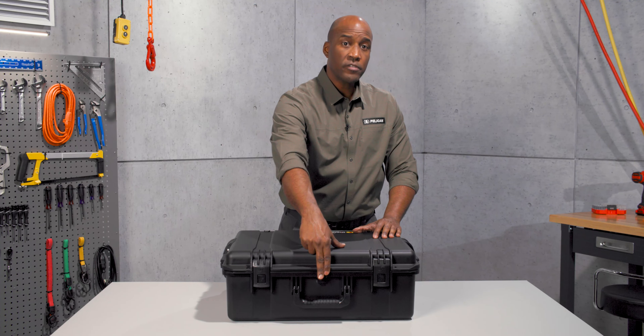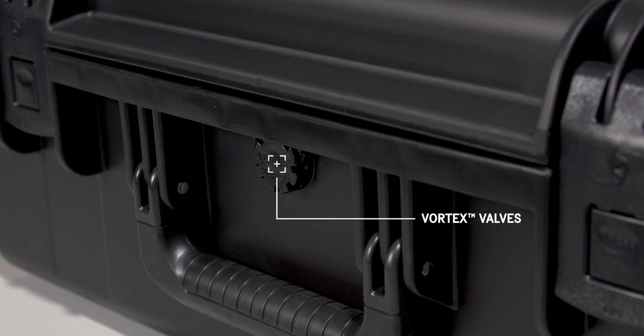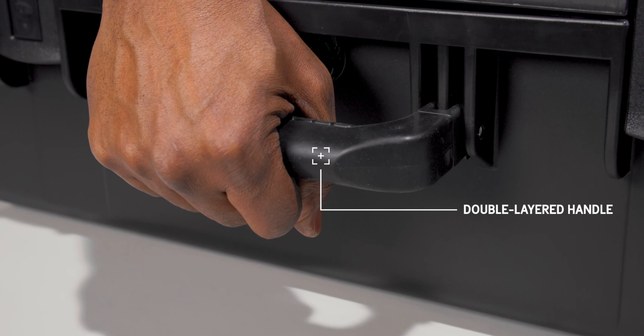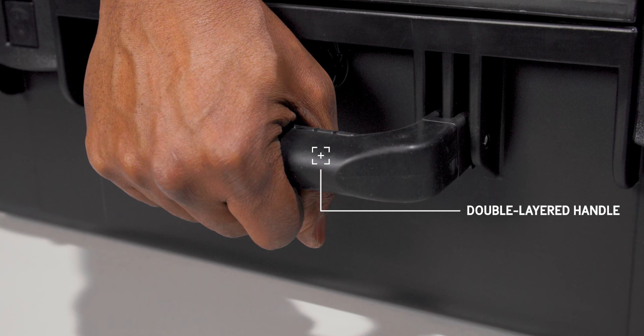The vortex valve balances the air pressure inside the case, preventing vacuum lock. Grab the case securely by the double layered soft grip handle — it offers a secure grip even in wet weather.